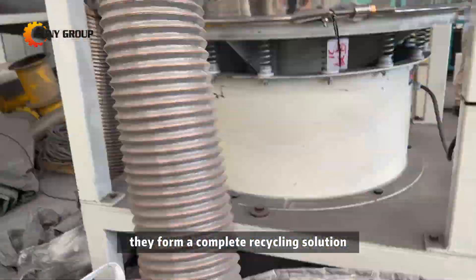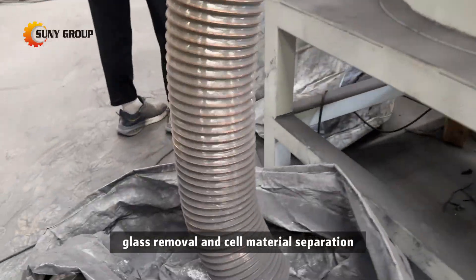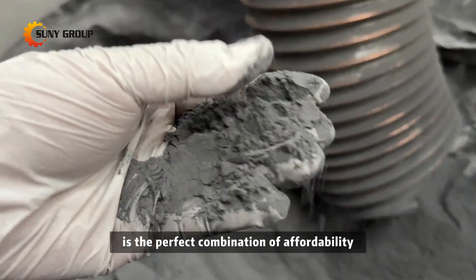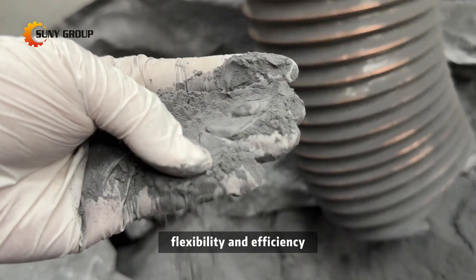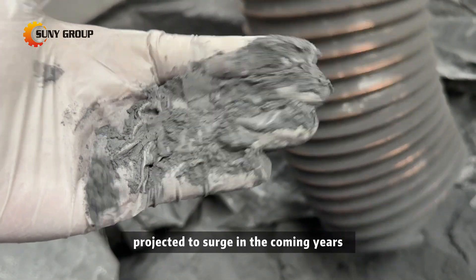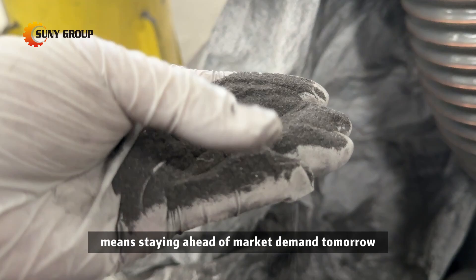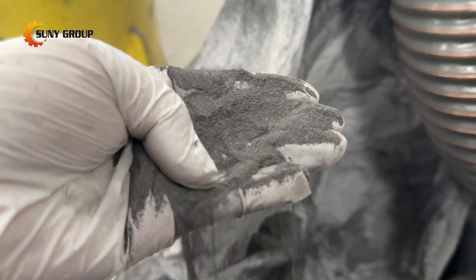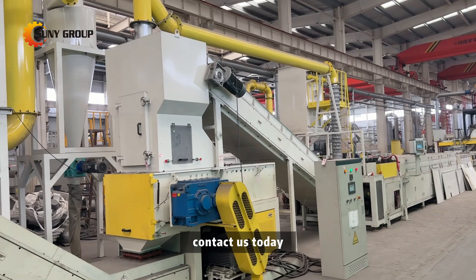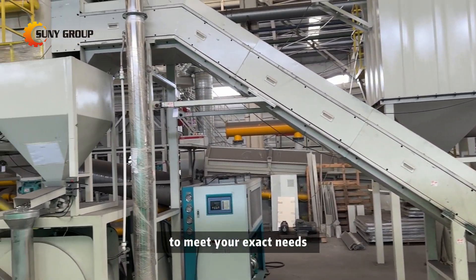When connected, these components form a complete recycling solution that covers deframing, glass removal, and cell material separation. The semi-automatic solar panel recycling line is the perfect combination of affordability, flexibility, and efficiency. With solar panel waste projected to surge in the coming years, investing in recycling infrastructure today means staying ahead of market demand tomorrow. Contact us today to learn more about how our solutions can be customized to meet your exact needs.